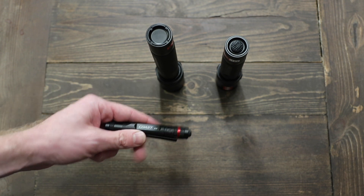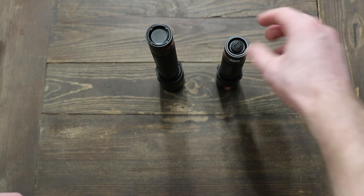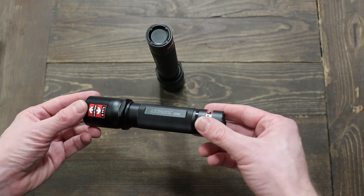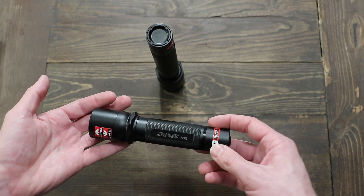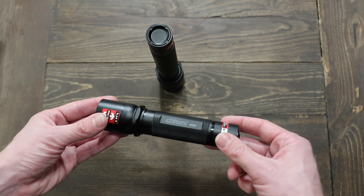Coast was kind enough to send me all three of these lights and a knife that I'll get into in a different video. This one here is the TX-9R, and it's kind of a Streamlight Stryon-ish light. Some of the Nightstick lights have a similar form factor.